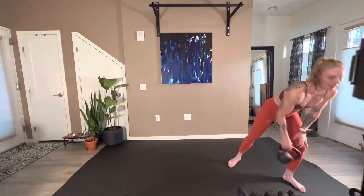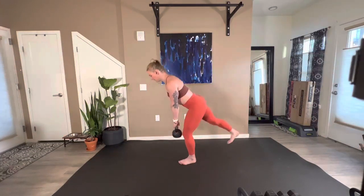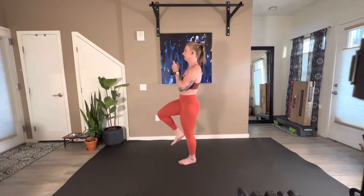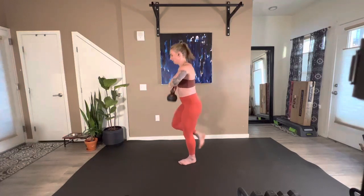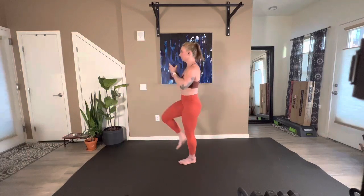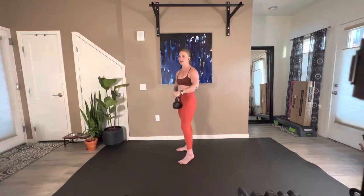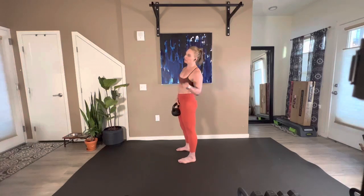Here's what this looks like — two hands on the bell. It's an RDL so don't touch the floor. You're going to clean it, halo, bring it back, clean it, halo. I'm going to recommend you halo in the same direction. So if you're on your left leg, just halo to the right — or you could halo to the left, totally fine. But do it all in one direction on that leg, and the other direction on the other side.